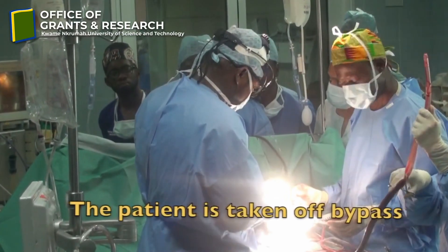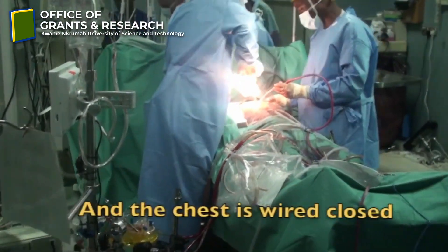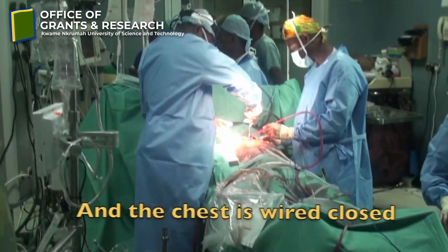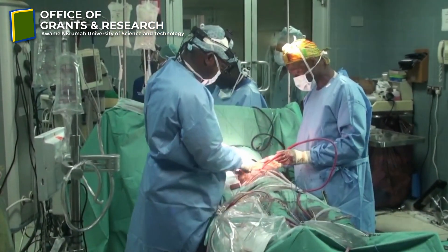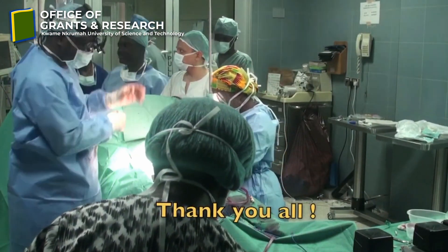We used this special tissue valve because it can stay for long, and the patient does not need to be on the blood thinner drug called warfarin — that is the major advantage. We implanted it and it went so well. We have been following this patient for the past three years and he is doing very well. We realized we were fortunate to be the first people in Africa to implant this special valve, and we have gone ahead to publish our experience of this first implantation of the Resilia valve in Africa.